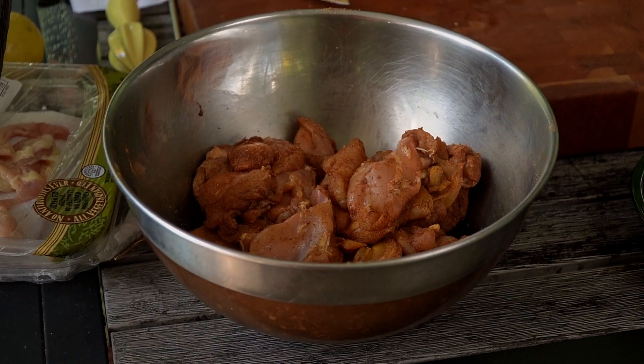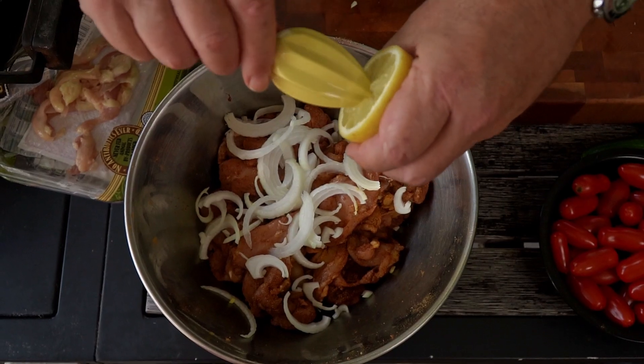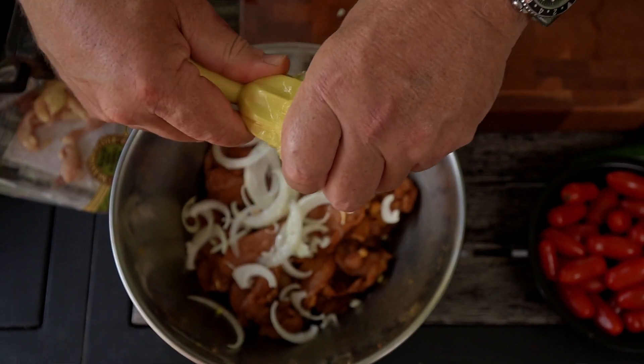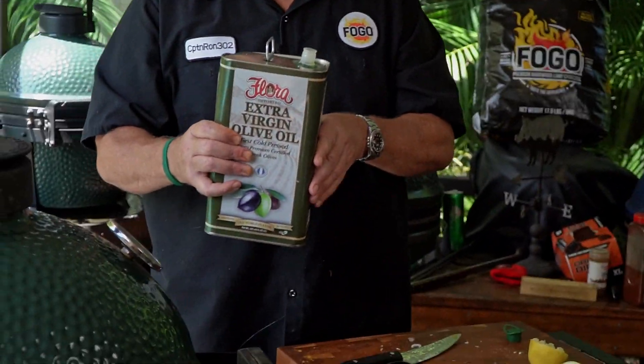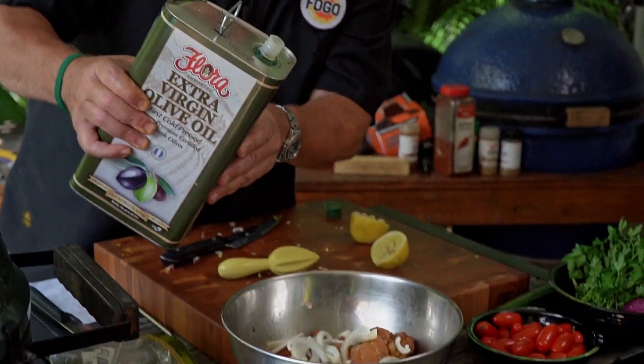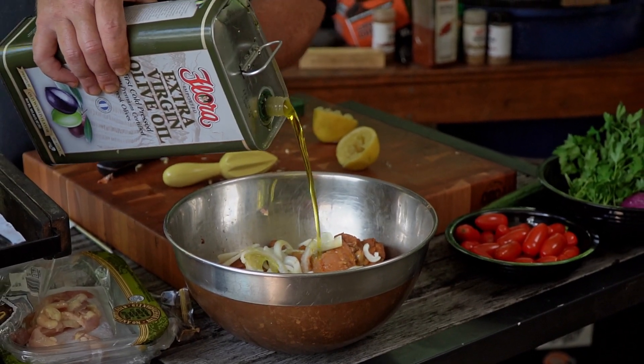This has been sitting about five minutes here, so we're just going to add our onions in now, just sprinkle it over the top. Next up, juice of one lemon. The last thing we're going to add is about a third of a cup of extra virgin olive oil. Use a really good olive oil — if you couldn't drink it, don't cook with it. If you want good flavor at the end, use good products.